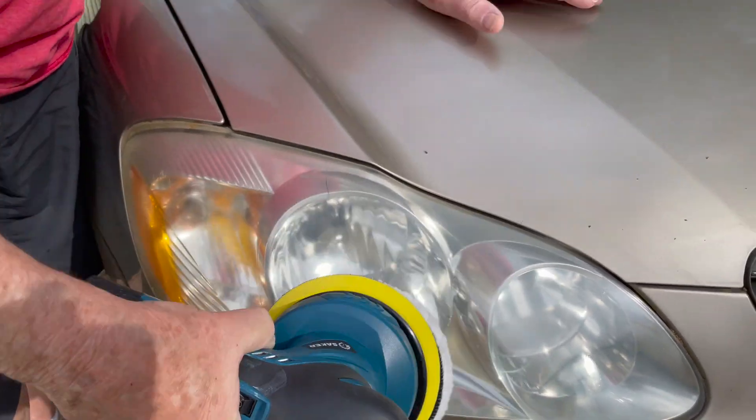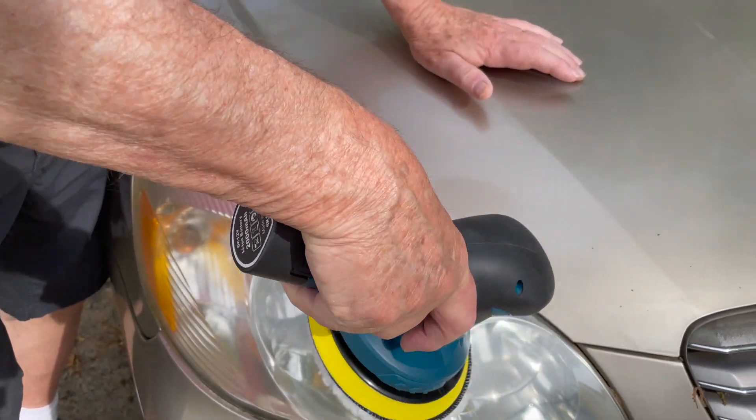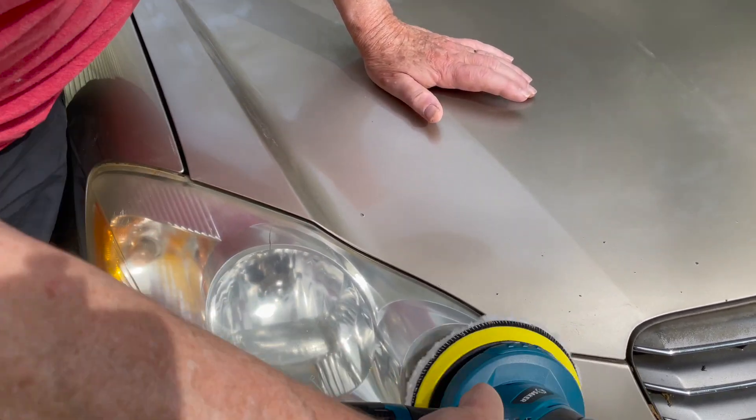That thing took all of that oxidation off of there, took all that dullness out, and made it look really bright again.